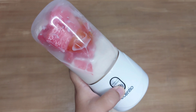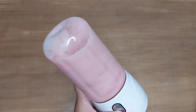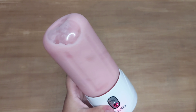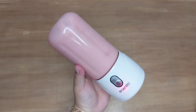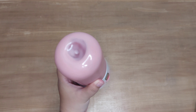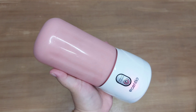Kalau sudah berbunyi klik, lanjut aja kita klik dua kali supaya dia bisa ngeblend. Nah kita tunggu aja sampai benar-benar halus. Untuk suara bisingnya itu gak terlalu, menurut aku sama aja kayak blender-blender pada umumnya. Kebetulan di tempatku tuh lagi hujan gede banget, jadi suaranya itu bercampur sama hujan, kayak brisik banget.